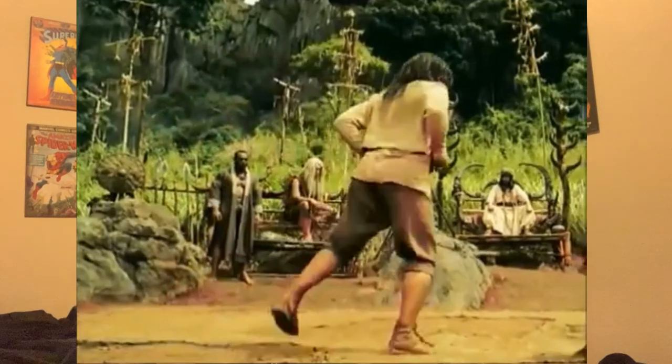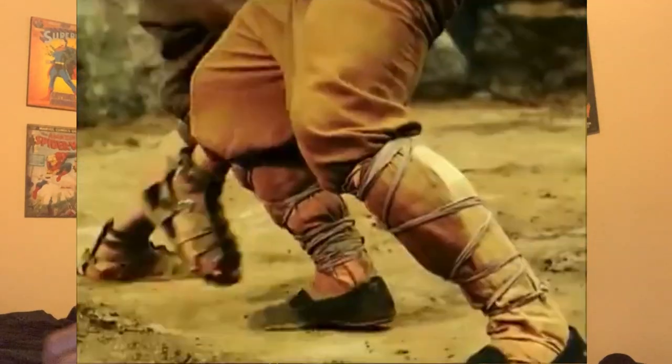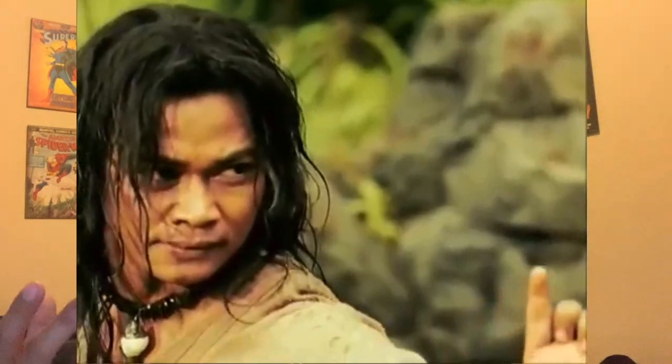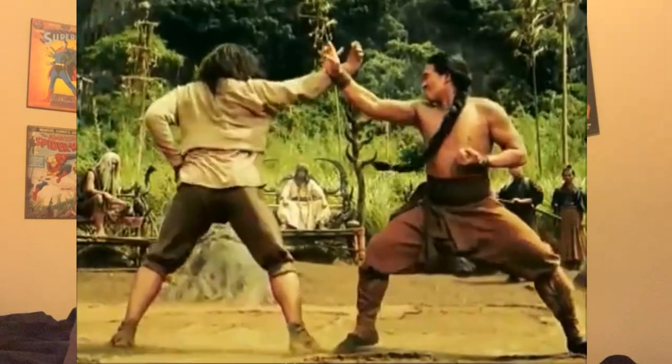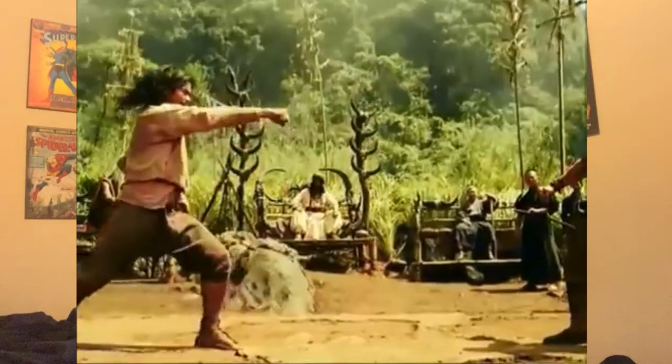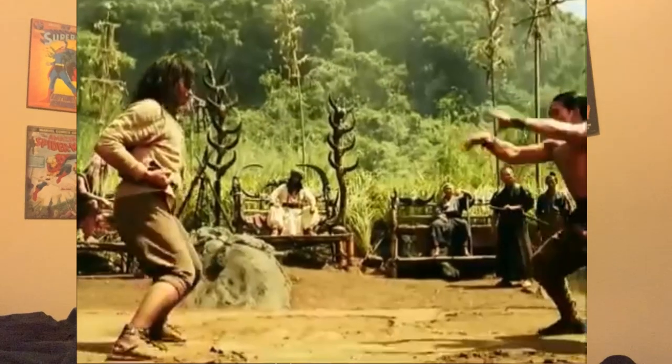Hung Gar kung fu is a southern Chinese martial art that belongs to the southern Shaolin style. Hallmarks of this style are the deep and low stances that root people to the ground, most notably horse stances, and the strong hand techniques like the tiger claw or the hammer fist. The stance and rooting aspects of this art are such a major part of what makes it what it is that students will spend months and even years just on stance training.